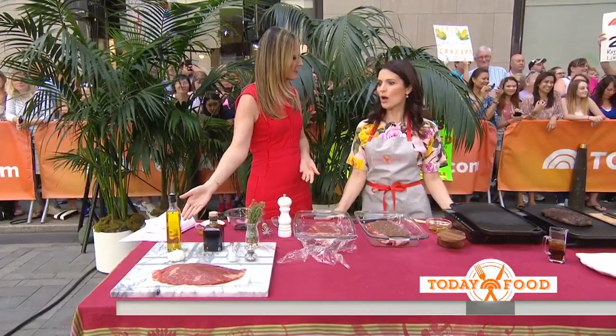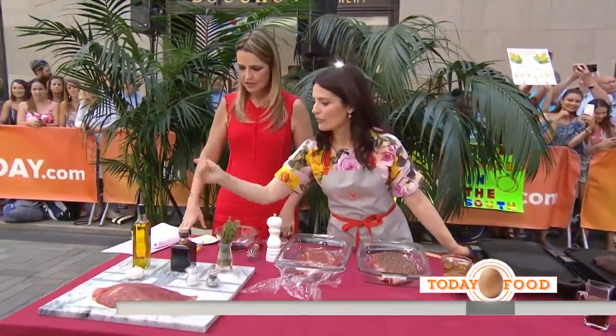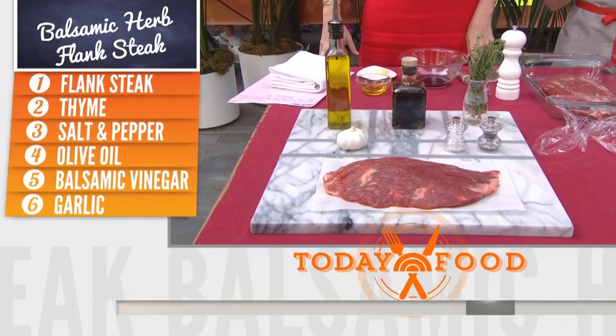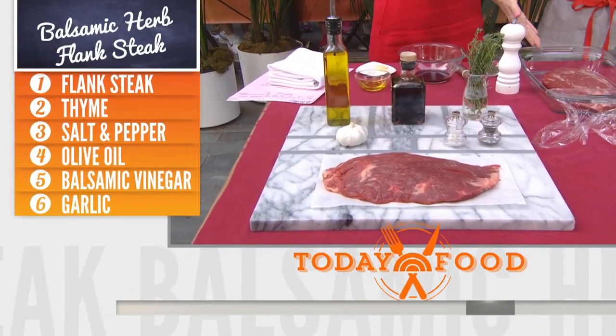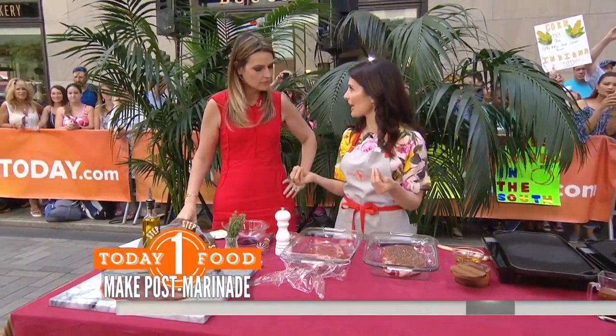This is simple, delicious, and good for you. I love the ingredient list — super easy. All we're working with is flank steak, garlic, olive oil, balsamic, thyme, salt and pepper. Really easy. So here's our piece of flank steak. What's interesting about this dish is we're going to do something called a post-marinade.